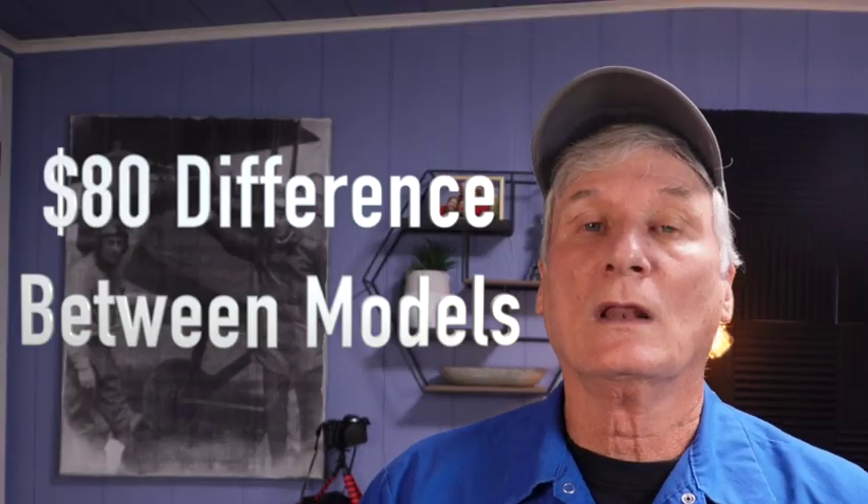If you were to purchase either of these models today, you'd expect to pay about $80 more for the GE compared to the Amana. But I would say the increase in reliability of the GE, although not an extreme gain in quality, is worth it. All in all, if I were in the market for a low-end machine, as a technician who knows these machines inside and out, I'd pick the GE over the Amana. If I wanted a washing machine to last a lifetime, I'd pick a Speed Queen — check out that review at the link up here.